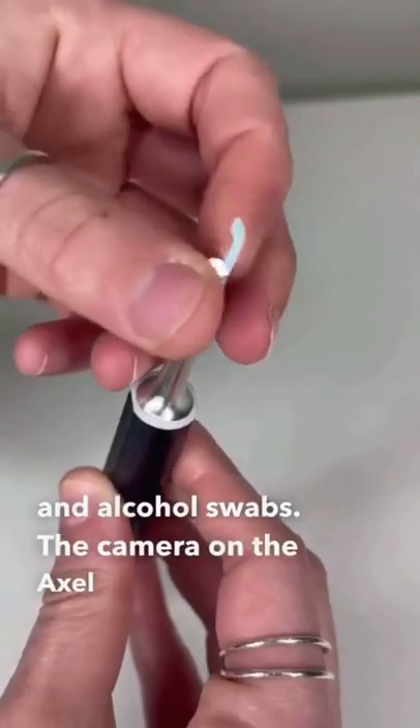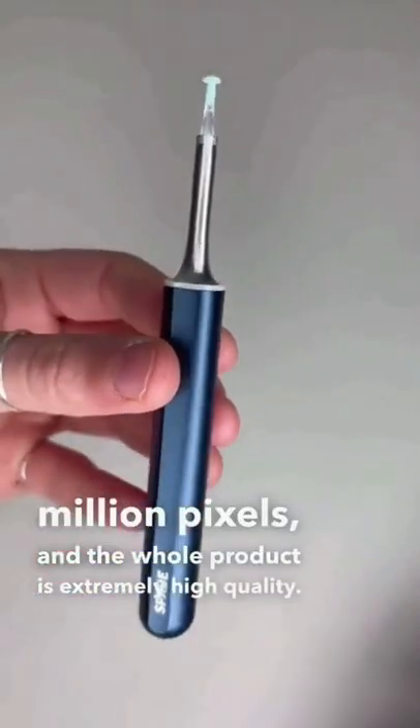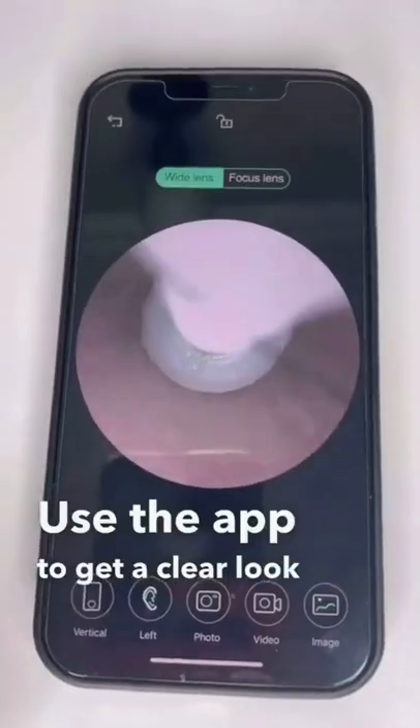The camera on the Axel Glade has 3 million pixels, and the whole product is extremely high quality. Use the app to get a clearer look into your ears.